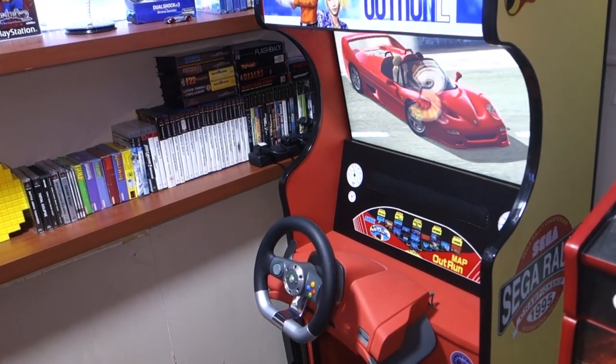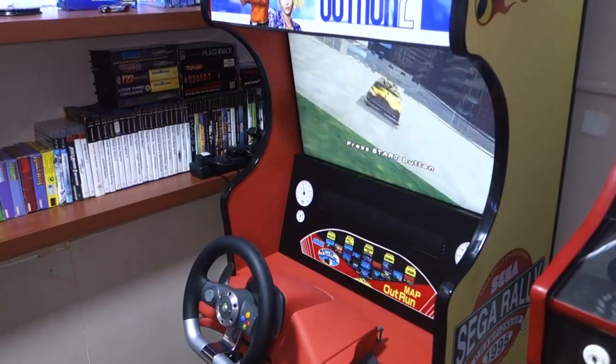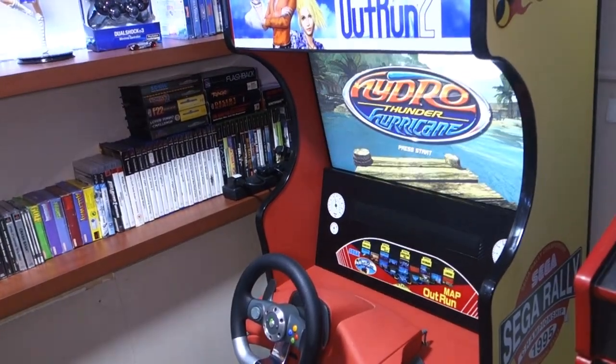Now I can play so many of my favourite games from here, like OutRun 2, Daytona USA, Crazy Taxi, Sega Rally and many more.